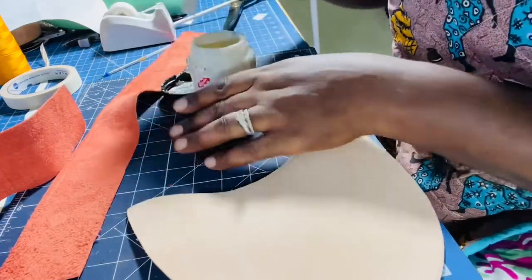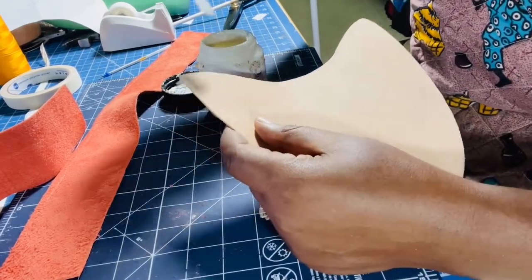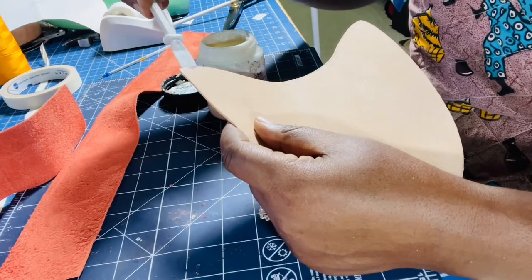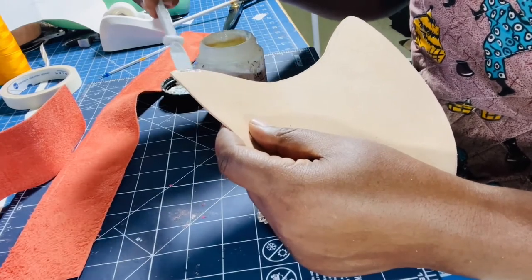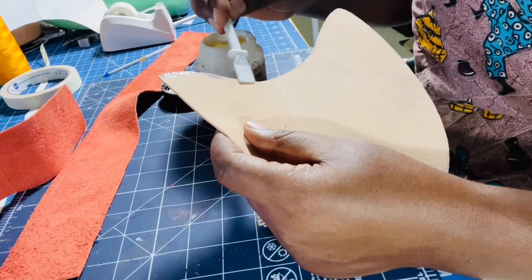I'm going to apply some glue on the edge. This is just so it binds together before you take it to your machine — like a temporary hold. You don't want too thick a layer, just a rough coat along the edge.